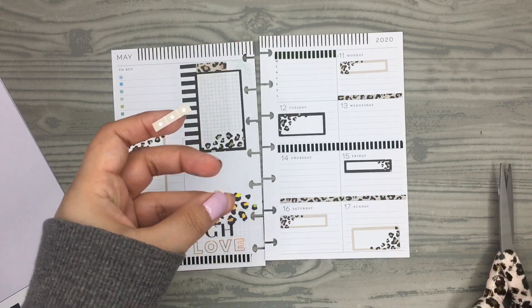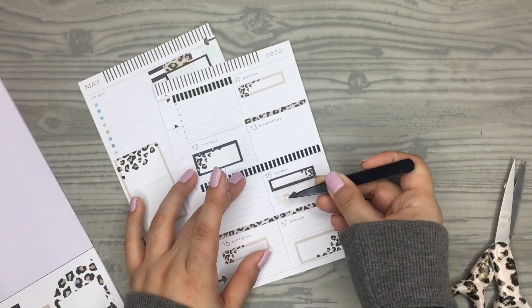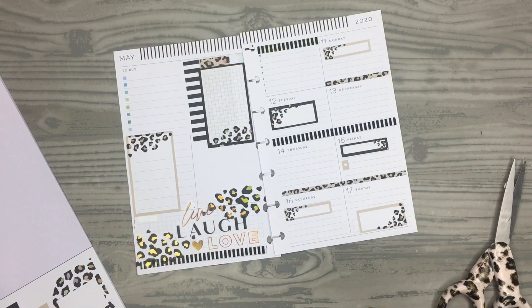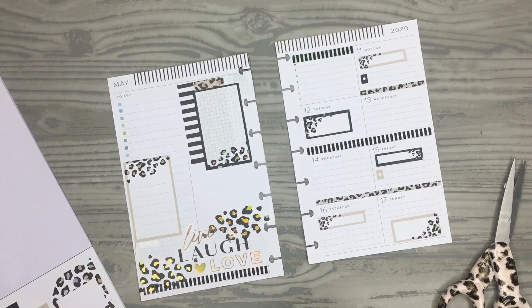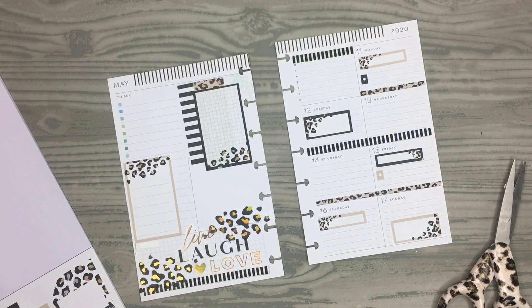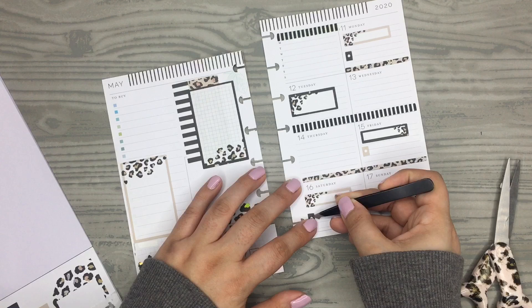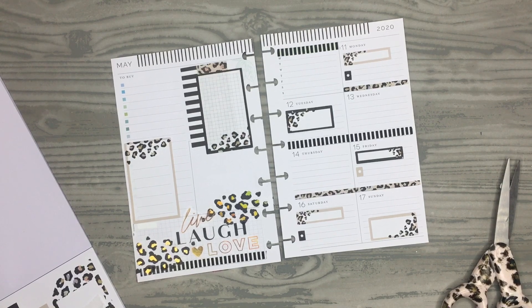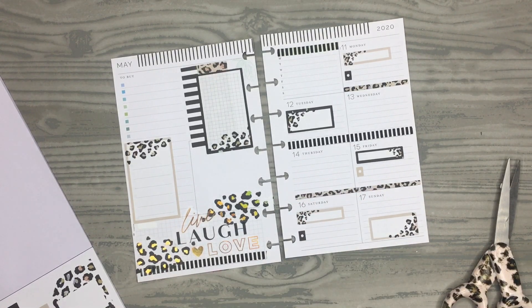I'm going to use them just like I would a bullet point — now I have a tan little rectangle size. I have some black ones that I already cut down because I wanted to make sure it worked. I'm going to add that one there and another one under this tan one right here. I'm not sure yet if I'm going to add them onto the other days, I haven't decided yet.